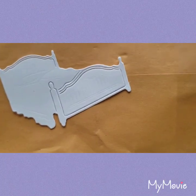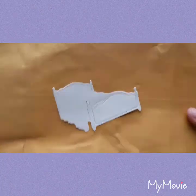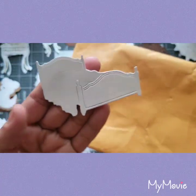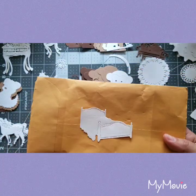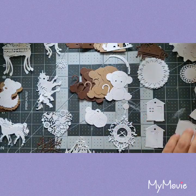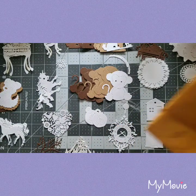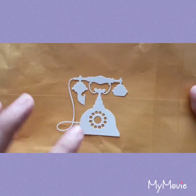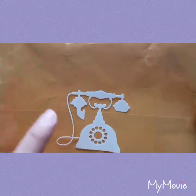Oh wow wow wow wow — where did you find all these die cuts, Jenny? I'm going to go wherever you shop because obviously they have some awesome die cuts. Look at this — it's an old phone, that is so stinking cute!